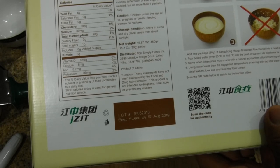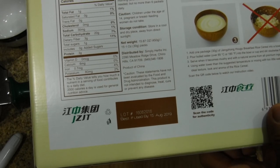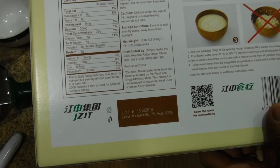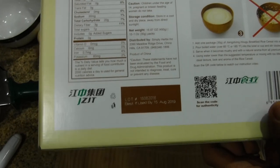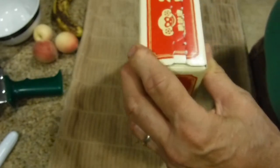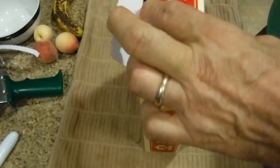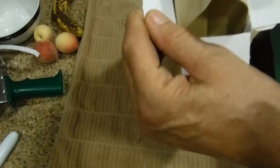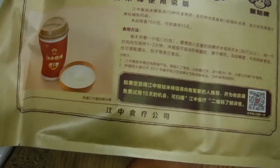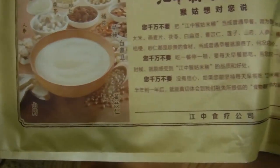Stir for one or two minutes, and serve when it becomes mushy with a natural aroma from all premium ingredients. Using water below the suggested temperature or mixing too little water will lose the ideal texture, look, and aroma of the rice cereal. Okay, we're going to open the strip here. It comes in its own container and looks like a cup of coffee, with more instructions on the back.